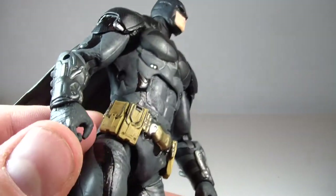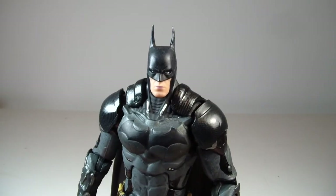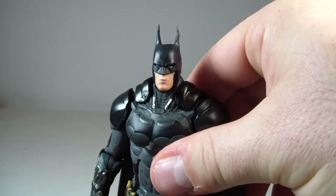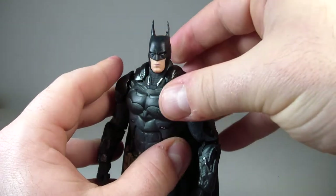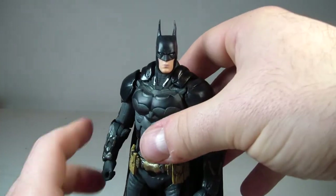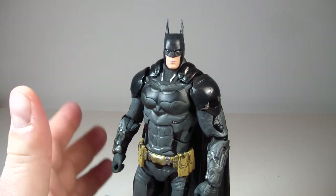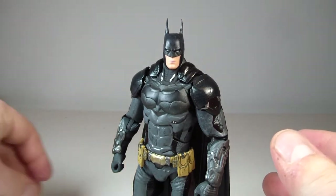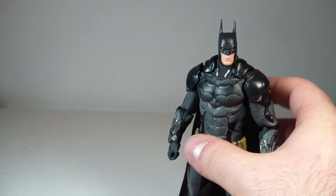I think this is a really well done figure overall, and this might be one of my favorite Batman Arkham figures. I know it's a new design and it may not appeal to everyone, but I'm excited for the game. This is the last Batman Arkham game, so I think this is a good figure. He runs for around 21 to 25 bucks — I got him for 24 including free shipping. He comes with a Batarang, an extra hand, and a grapple gun.